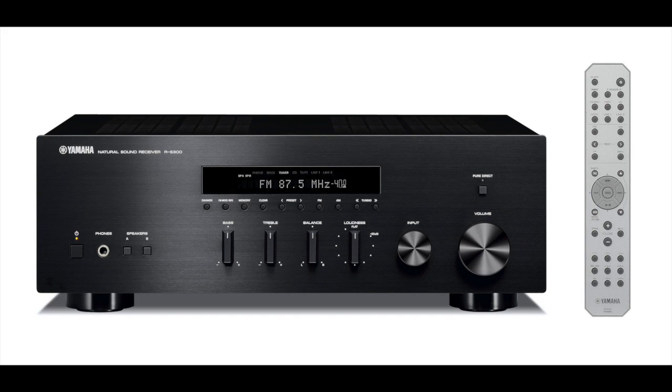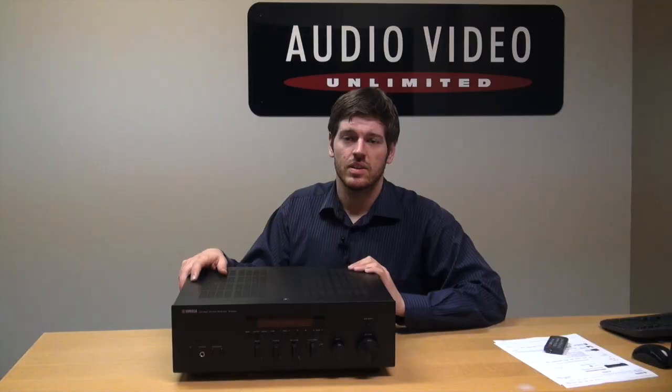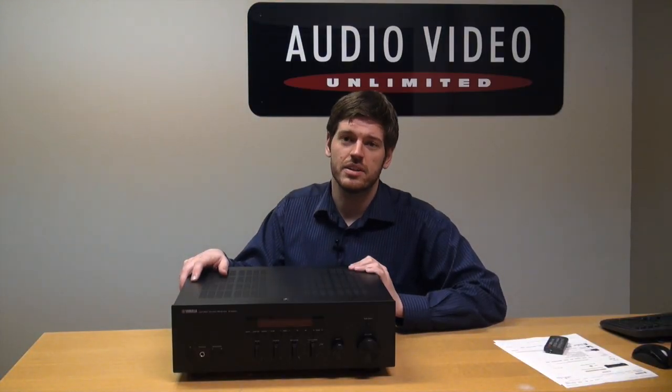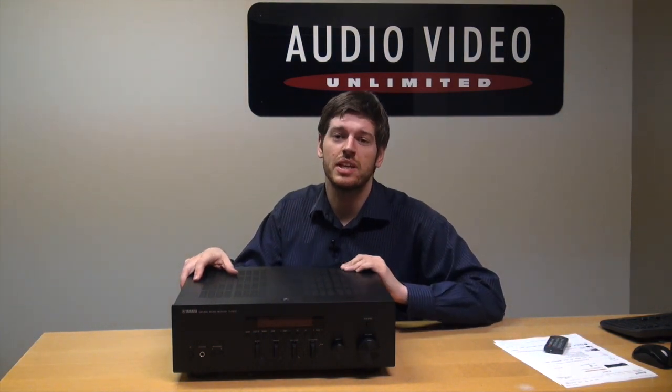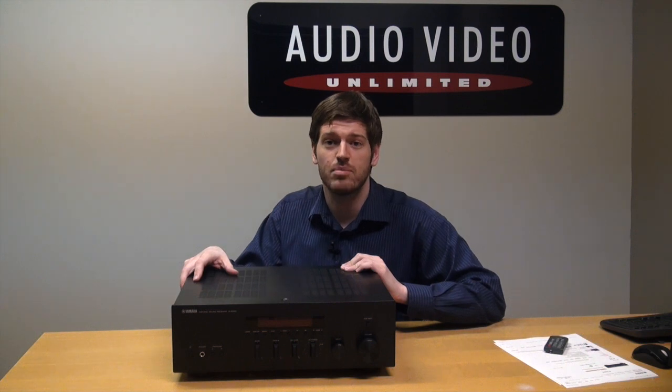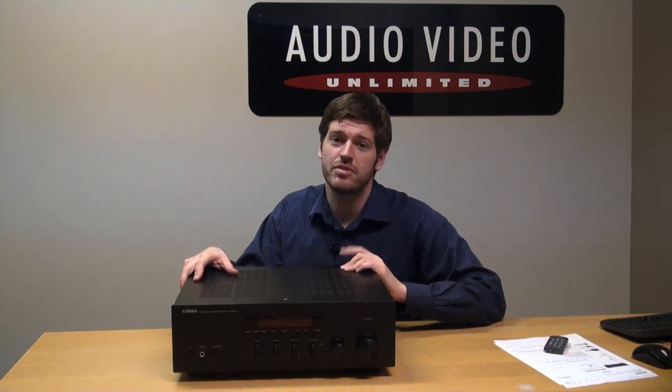Definitely a recommendation for somebody getting started into two-channel audio and thinking of pursuing a bit more musical finesse in their system. This is a step up from your pre-packaged home stereo systems. I think that pretty much covers it for the Yamaha RS300 two-channel audio receiver. We are in the time of year when all kinds of new products are being released, so I look forward to bringing you another AVU Tech-torial in a couple of weeks with some hopefully very fresh new product.